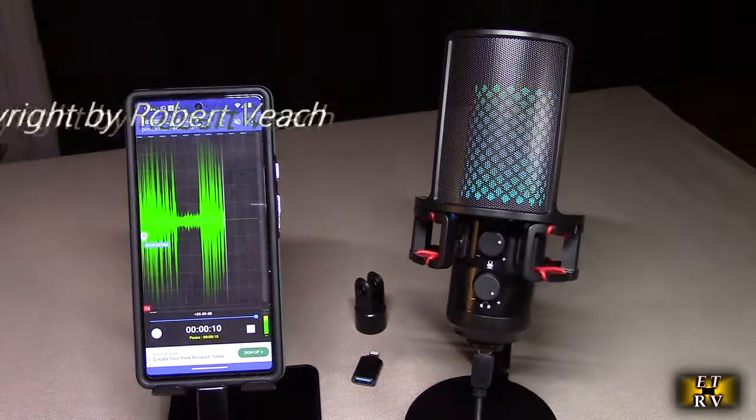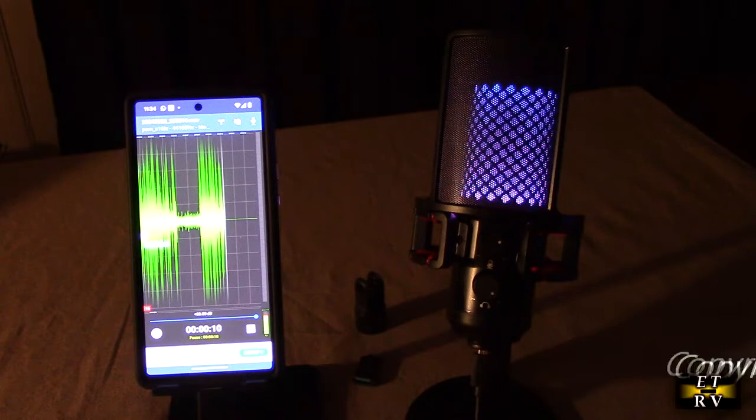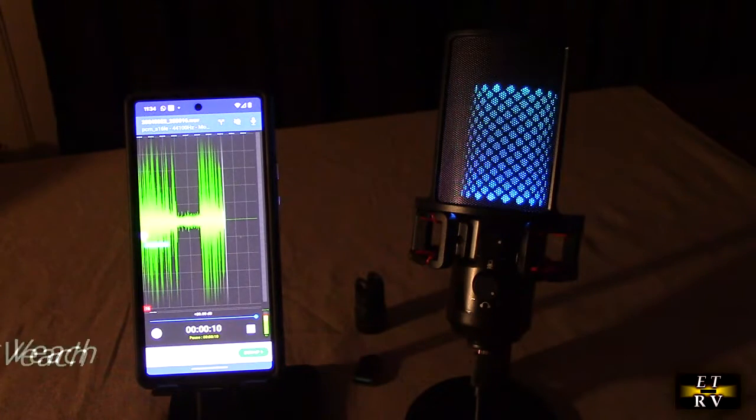It has an LED light. I'm going to turn off the studio light here so you can see how cool that looks. It's a breathing colored LED light, and it's powered right now by my Pixel 6.